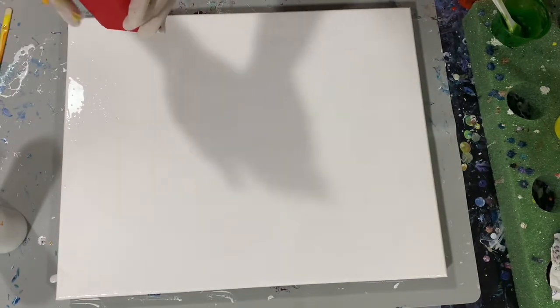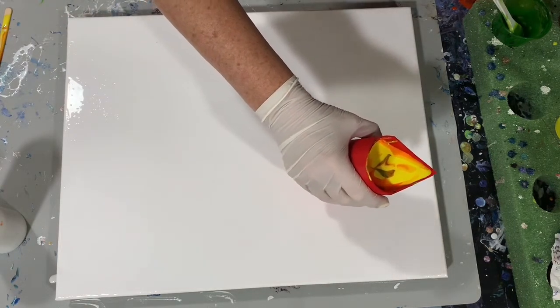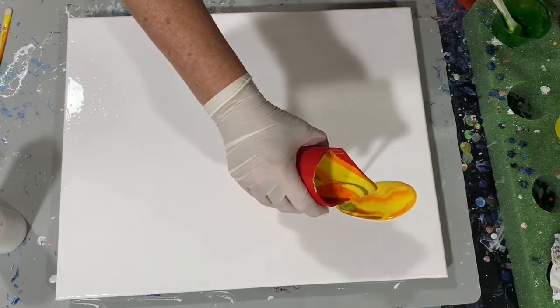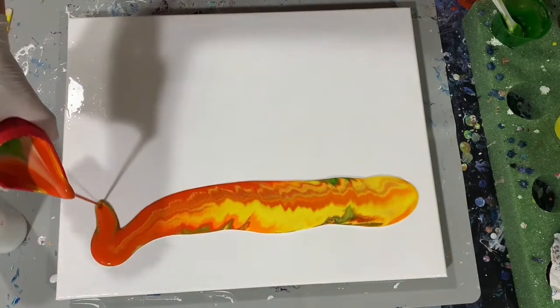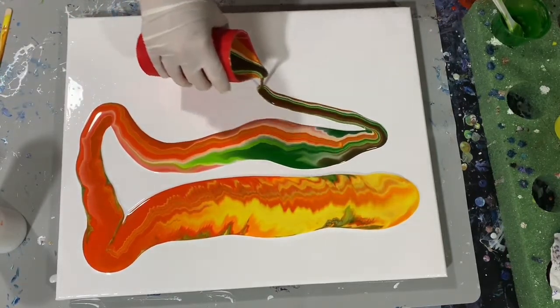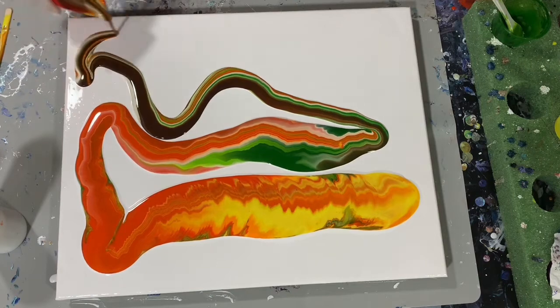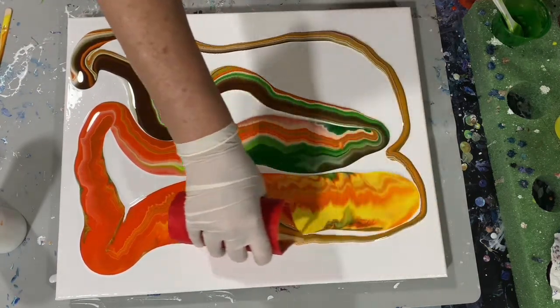I'm doing a dirty cup pour today and there you can see I do have my cup filled with my paints. I will list all my paints in the description. I am going with a fall theme here today. I already have my base coat down on this 16 by 20 inch canvas of Artist's Law Flow Acrylic White and here I'm just laying down my colors.